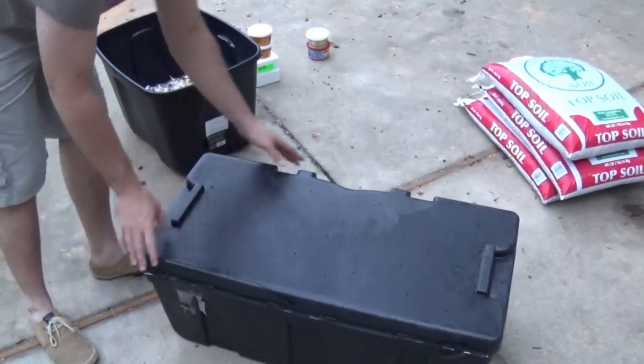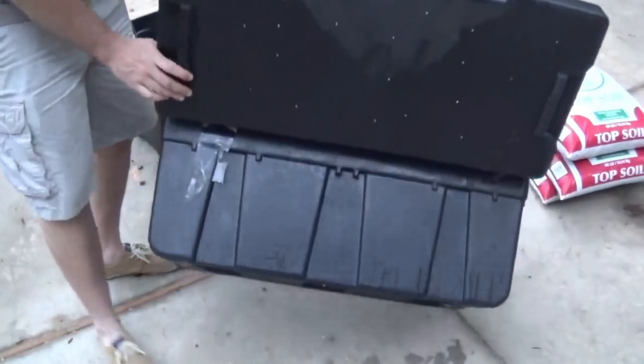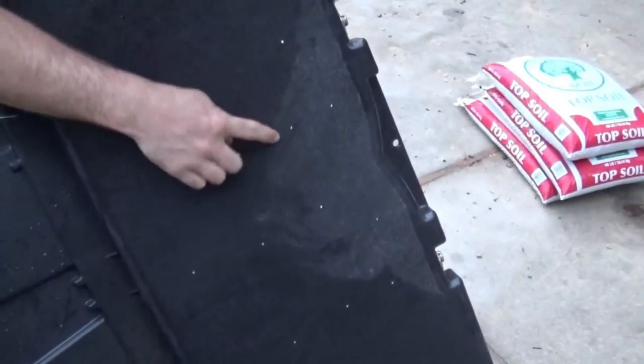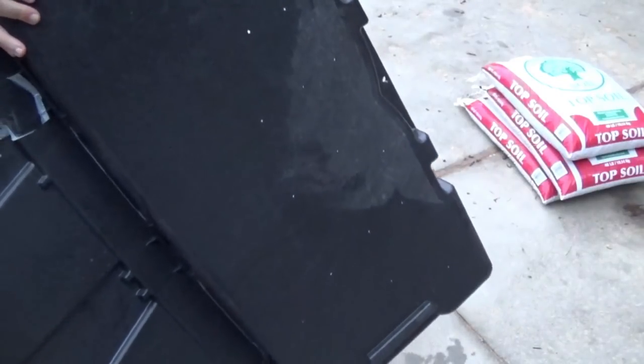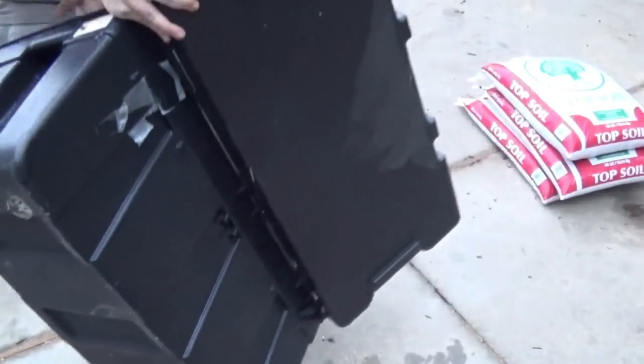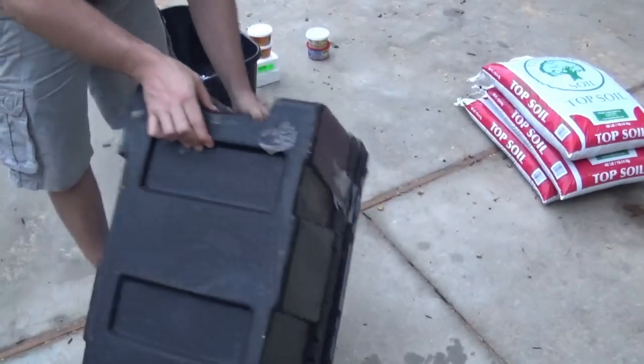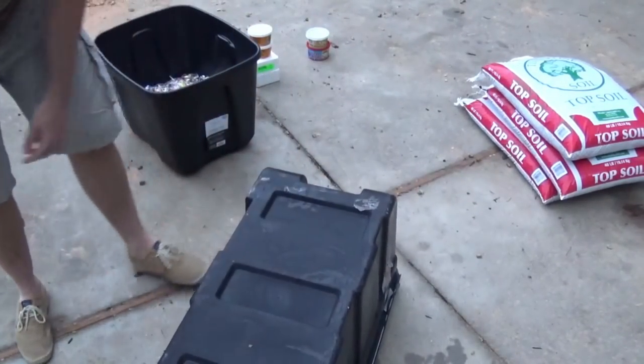Done drilling the holes in the top. I don't know if you can see it very well, but there's just a lot of little holes. Like I said, you can drill as many as you want — I think that'll be fine. I'm going to be keeping this in the shop so it's not going to get rained on or anything like that. Now we're going to do the same thing on the bottom.